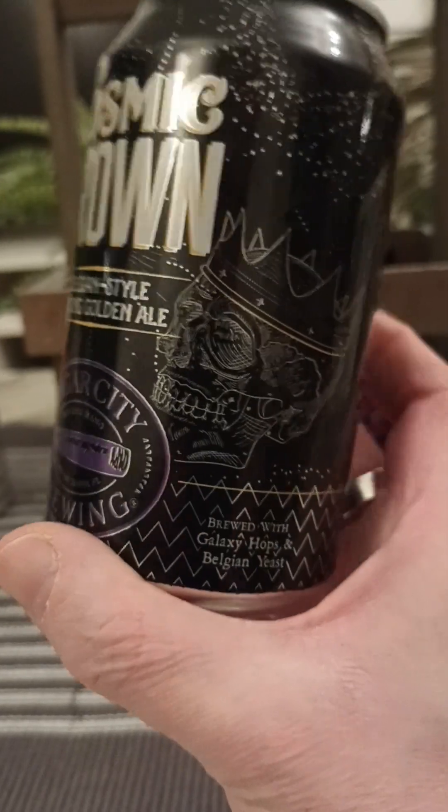Yeah, not bad at all. Hoppy, a little bit bitter. It's a neat thing really — you've got the hoppy bitterness on the one hand, and on the other hand you get a sweetness from the Belgian yeast, kind of sweet fruity vibes. So it's a little bit funky, get the breadiness as well. A little bit of complexity to this beer, to be honest.